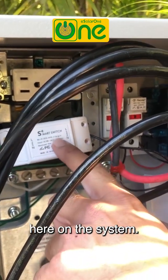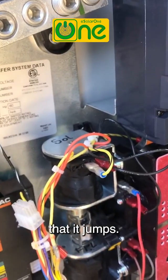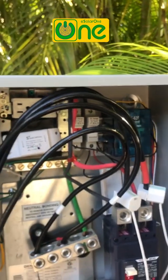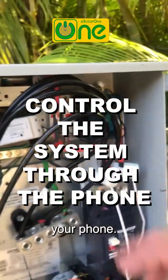If I touch it, you can see that solenoid — it jumps. And can you control it from the phone? Yes, that's correct, I can control it remotely through your phone.